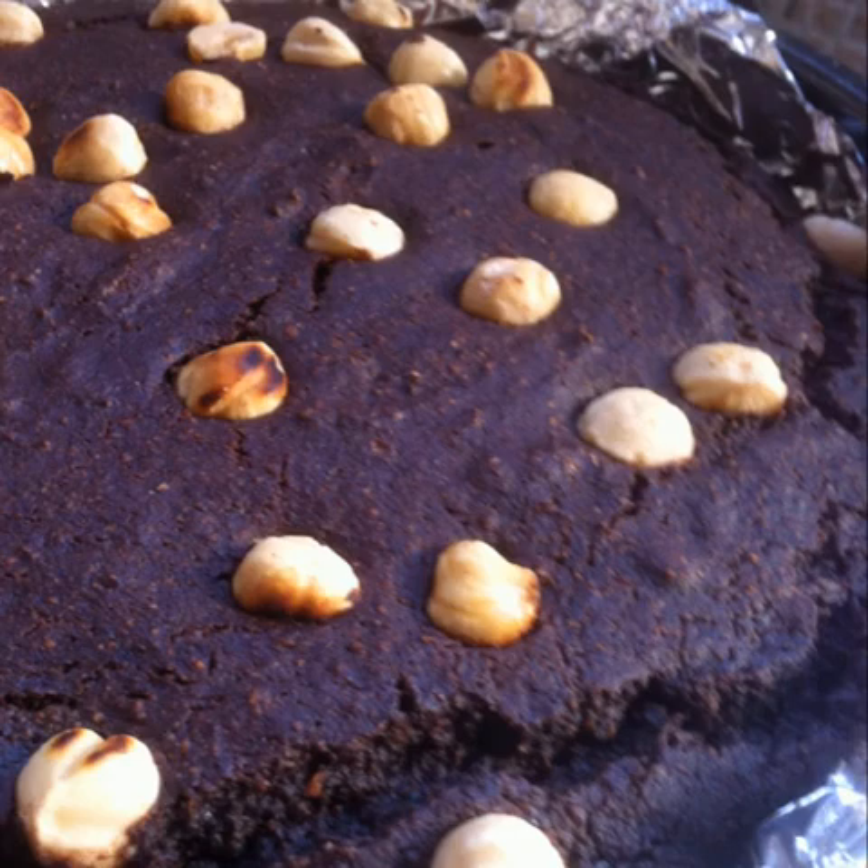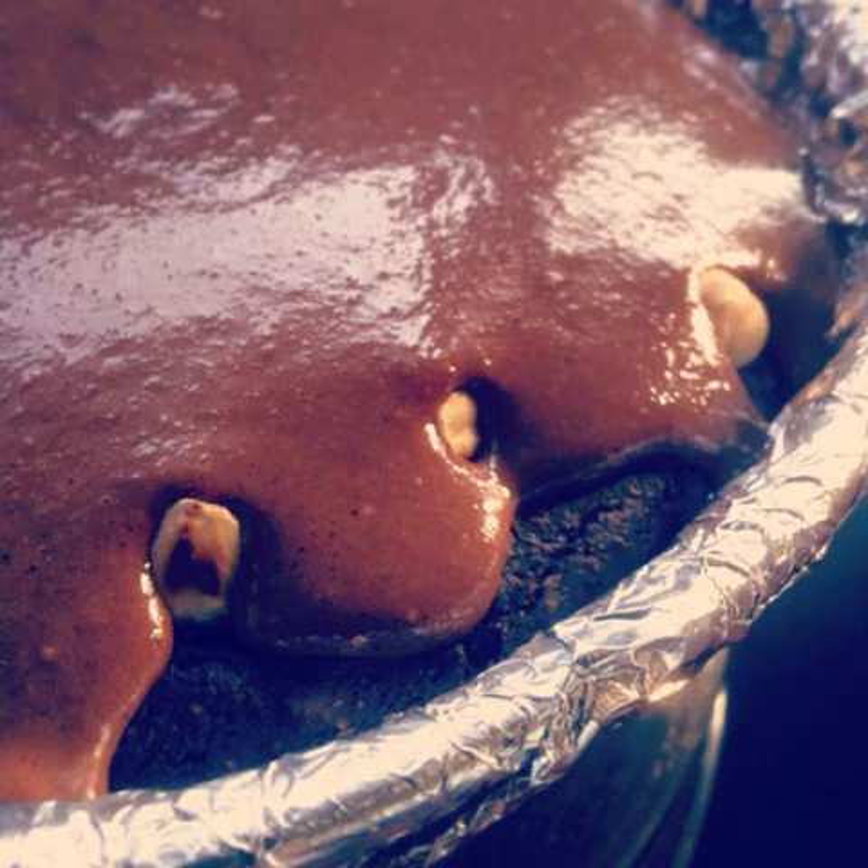Wait for the cake to get done and then remove it from the oven. Pour the creamy hazelnut chocolate sauce over the hazelnut chocolate cake and enjoy your delicious hazelnut dessert hot or cold.